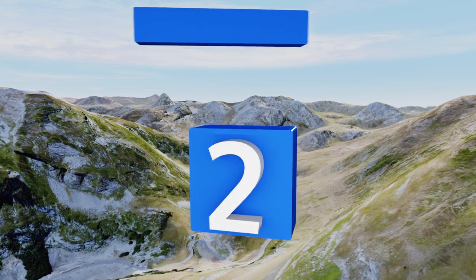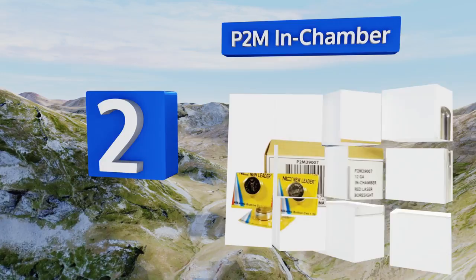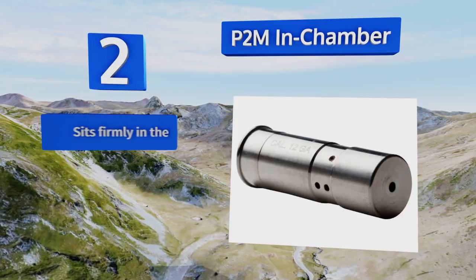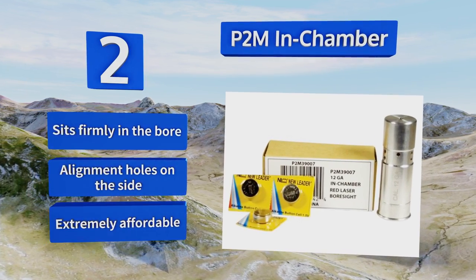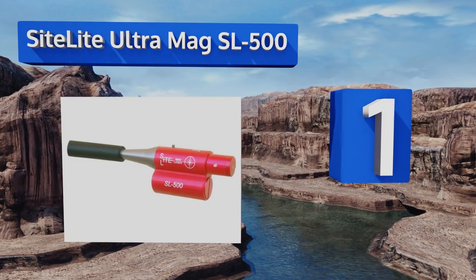At number two, the P2M In-Chamber will help you get that 12 gauge homed in on the target in no time. At less than three inches long, it's small enough to fit in your pocket so you can keep it handy at all times, whether in the field or at a range. It sits firmly in the bore with alignment holes on the side. It's extremely affordable too.